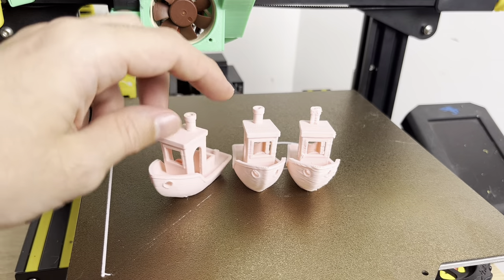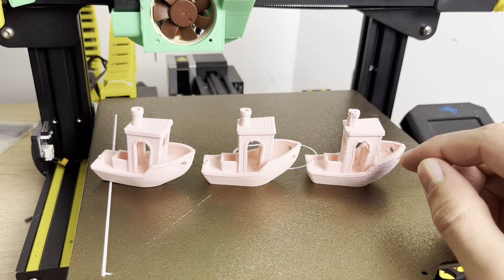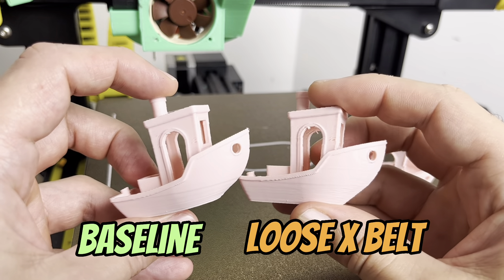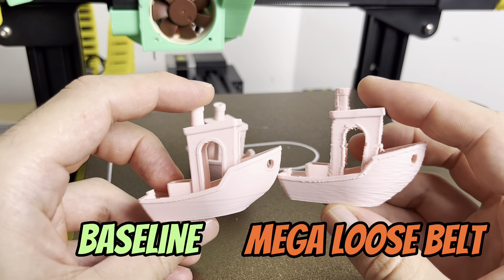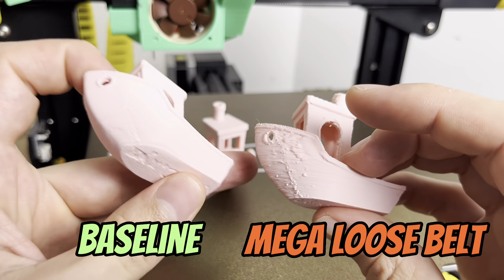To summarize, we have our baseline print with a tight belt, a really loose belt, and a mega loose belt. We can see the comparison from the really loose belt — it doesn't look great, but actually it's not as bad as I was thinking. And then the mega loose belt comparison — you'd have to pretty much try to get your belt this loose for these results.